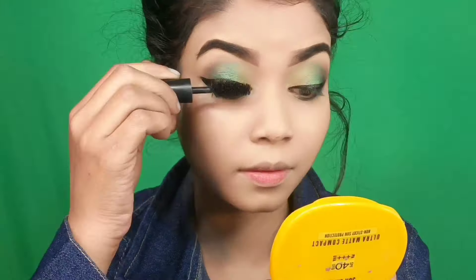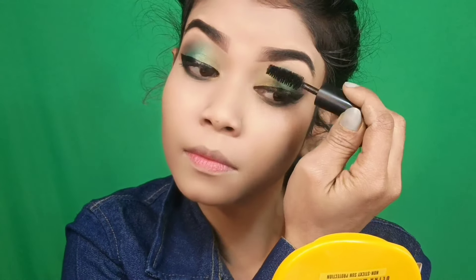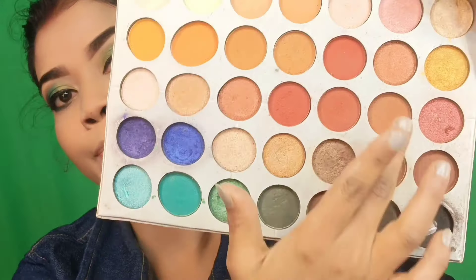Using a green shade from the palette, just a little smudge on the lower lash line. We're also applying mascara to complete the eye look. Then we put a brown shade around the cheeks, jawline, and forehead for contouring. I don't have a bronzer so I'm using the brown shade from the palette.